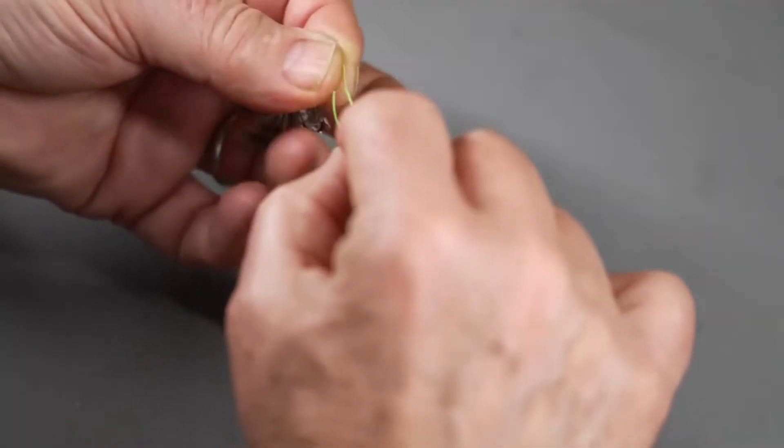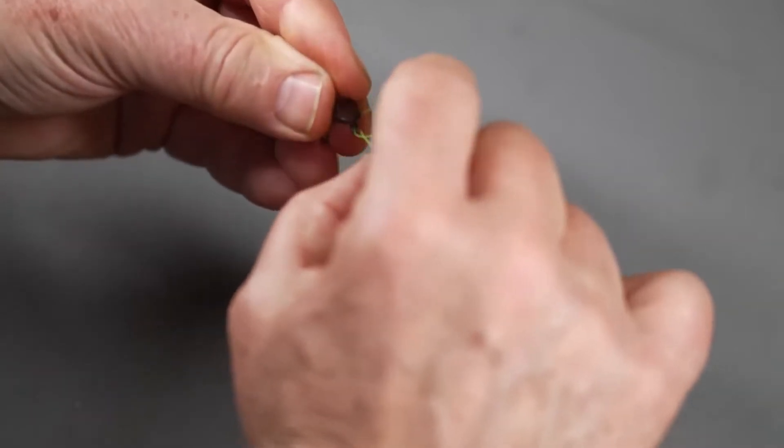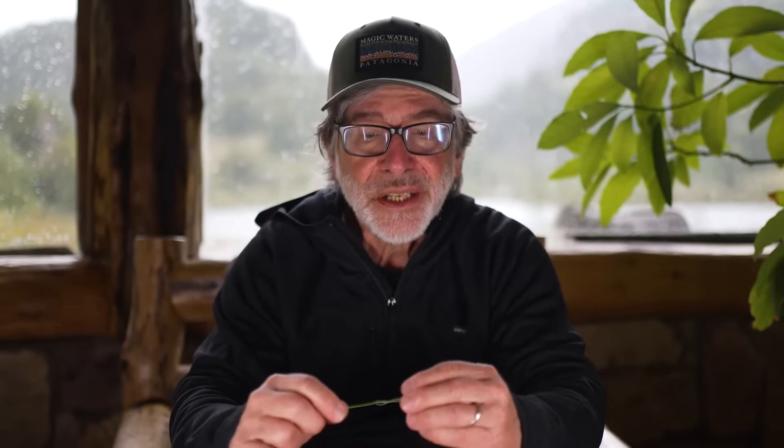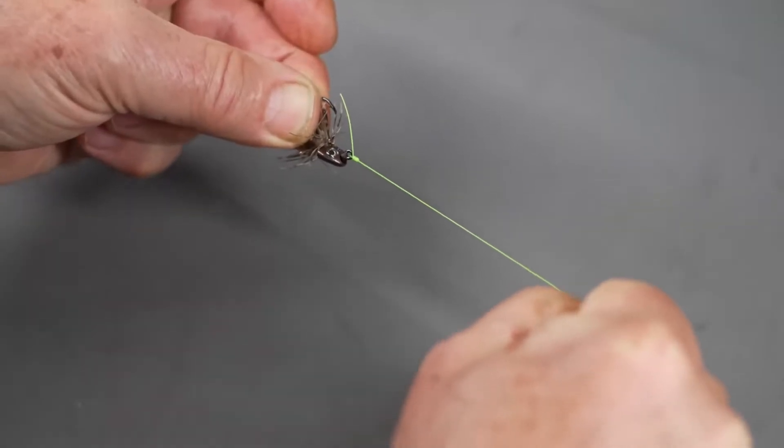That loop you've been holding in front of the eye should stay open. Pass the end of the leader through that loop. Then hold the fly and the tag end together and tighten. You don't want to pull on the tag end — just keep it from slipping through the loop. Hold it in place and apply pressure on the fly and the standing part. Wet the knot, then give it a quick firm pull to seat those barrels on the knot. Then trim the tag end. Easy knot.